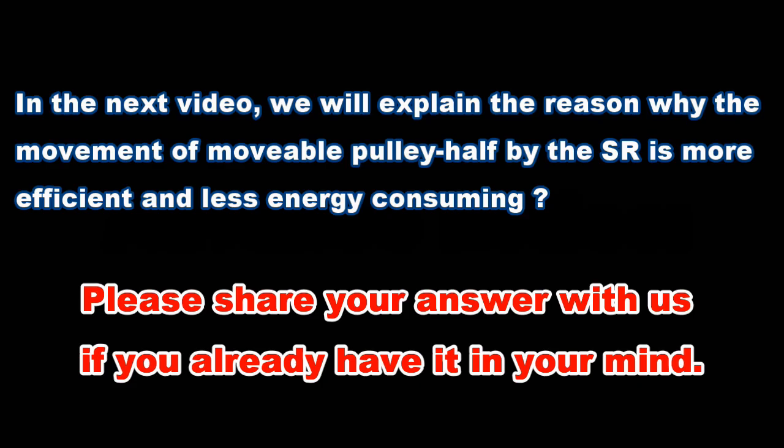In the next video, we will explain the reason why the movement of the movable pulley half by the sliding roller is more efficient and less energy consuming. Please share your answer with us if you already have it in your mind.